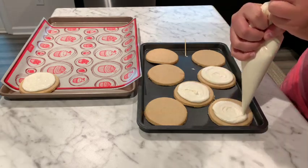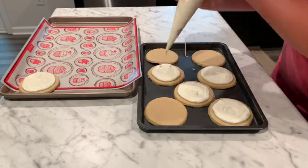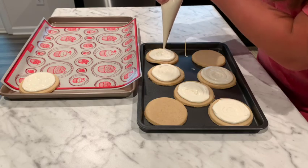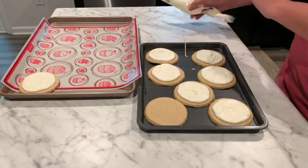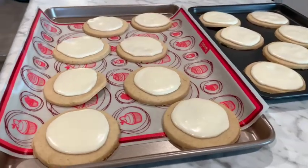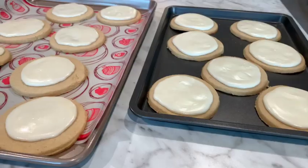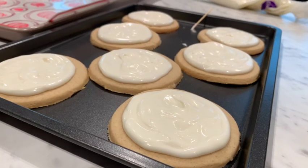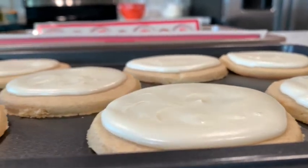It's really humid where I live right now, so it ended up taking several hours for the icing to set on top. But overall, I was really happy with how these turned out — they have a nice, subtle cinnamon flavor. I ended up giving them to some family members and they really liked them. I would definitely recommend trying these out for yourself and let me know in the comments how it goes for you. Thanks for watching, everyone — I will talk to you next time.